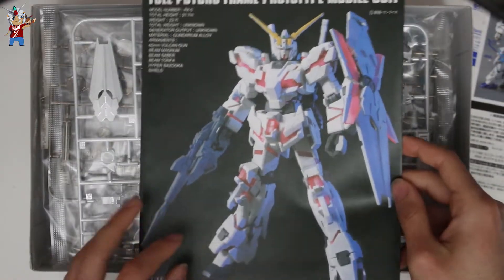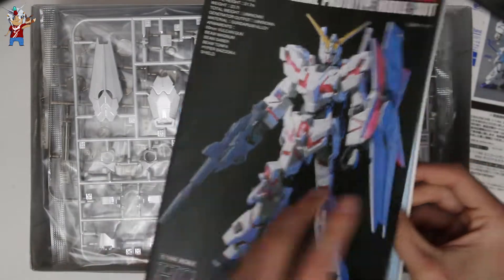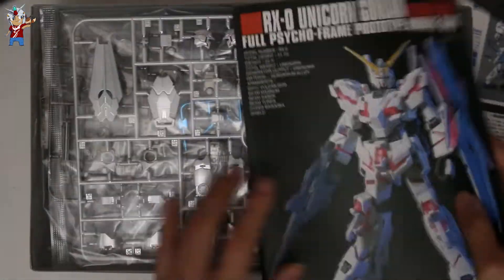Over here we have the standard Unicorn Gundam instruction manual — nothing special about this.